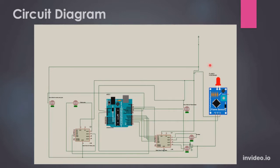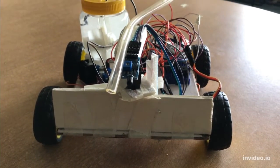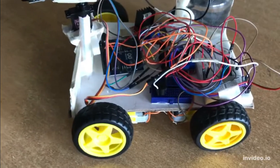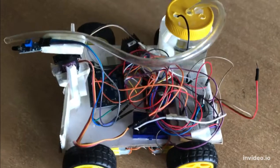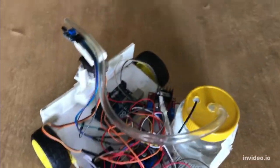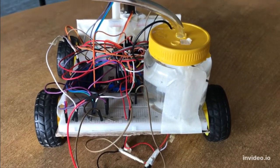So enough of theories and design. Let's take a look at the robot itself. Now we have a video of the robot. You can look at the front view, the side view, and the top view of the components. Here is the container and the pump. I will discuss the components of the robot with you.